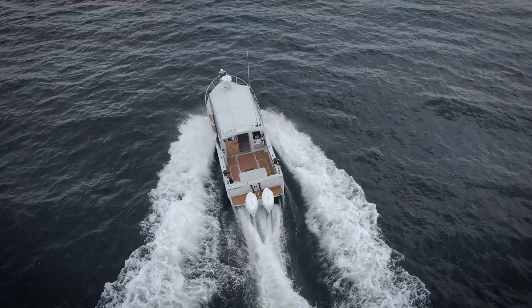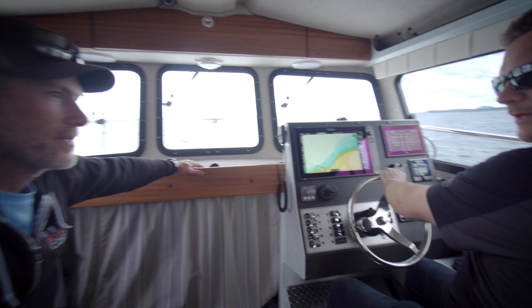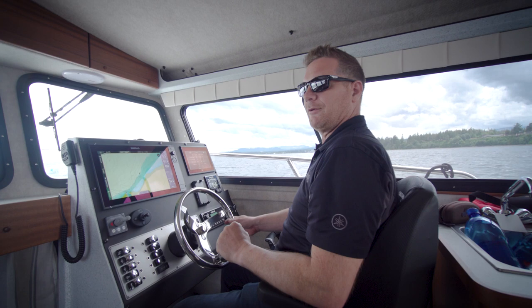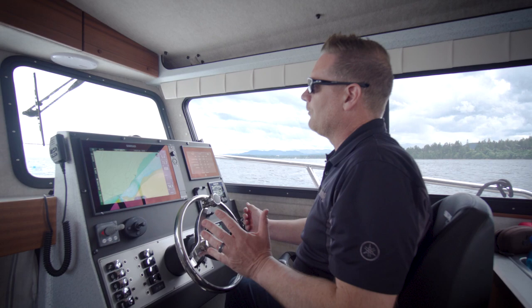Now we're going to move on to max RPM on the engines. We've got twin 200 Mercs — V6 XL CXL engines. We want to see what our max RPM is going to be at max trim, and see what speed we get. We want to be sort of between 5,700 and 5,800 RPM. We're doing this to make sure we've got the propping right on the boat — the right set of props. We're running 14 and a half by 17s, right and left Inertia props. That'll tell us if we need to go up or down a pitch.